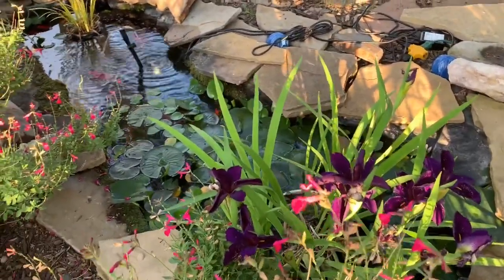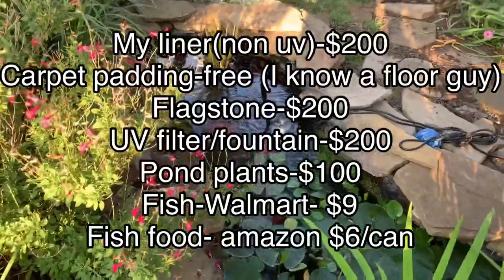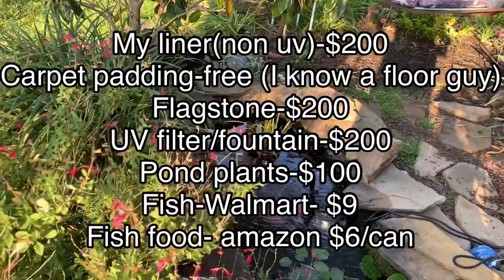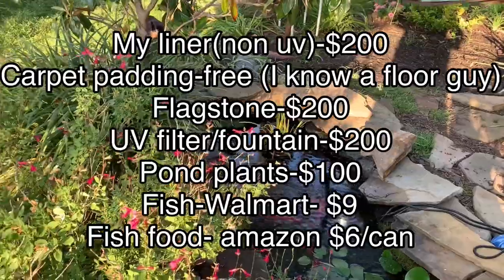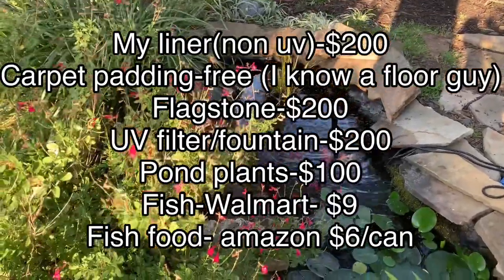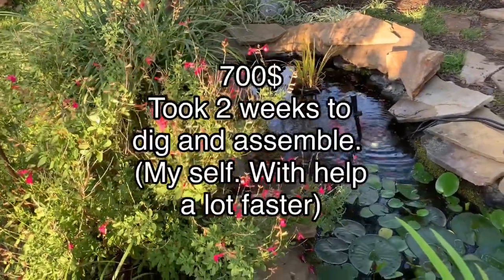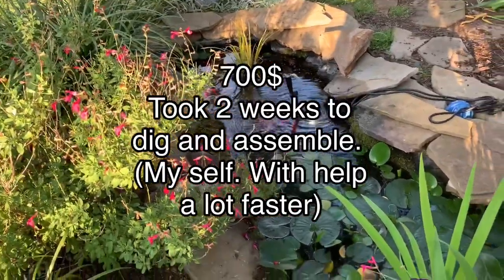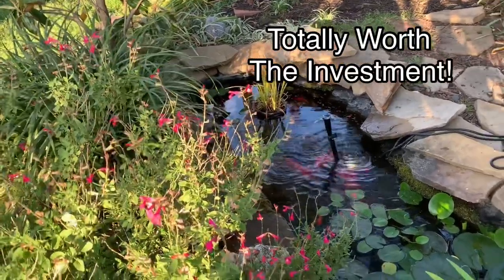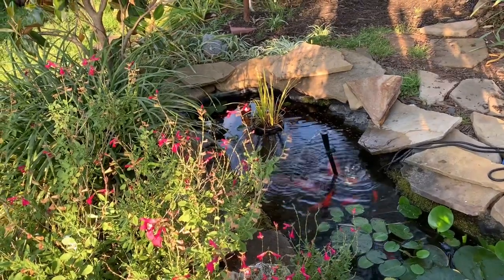Let's talk about how much it costs to do this pond. The labor was done by me, so that was free. The liner was pretty expensive — I spent about $200 on a very thick liner, and another $200 on the flagstones. Then once every two years I spend money on the filter box, as they just don't seem to last longer than two years.